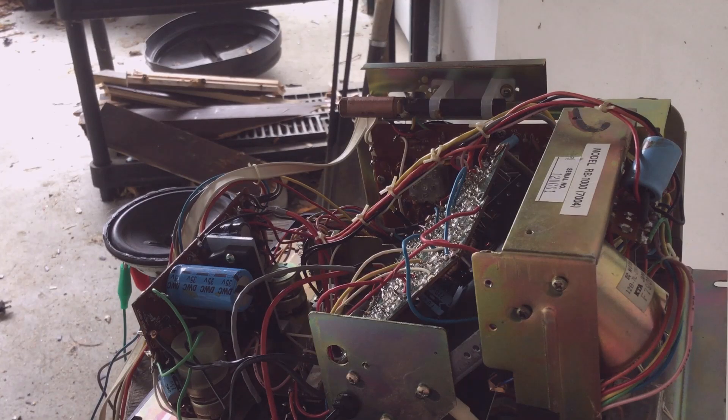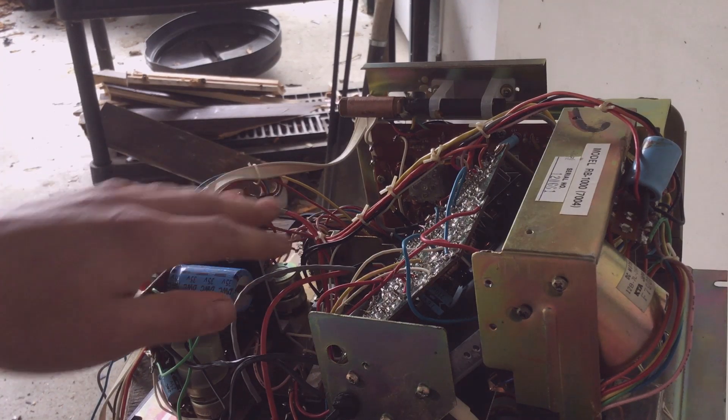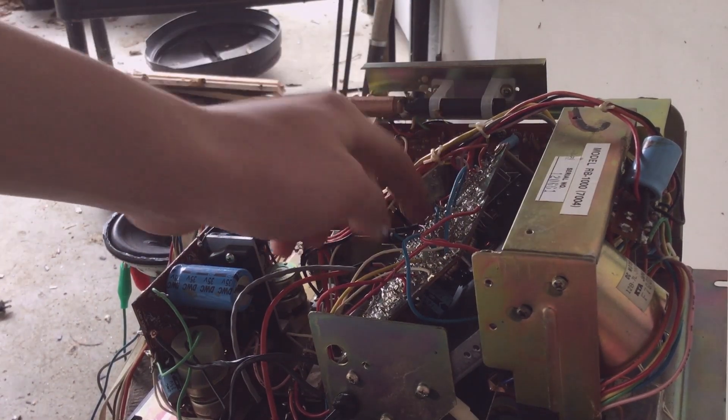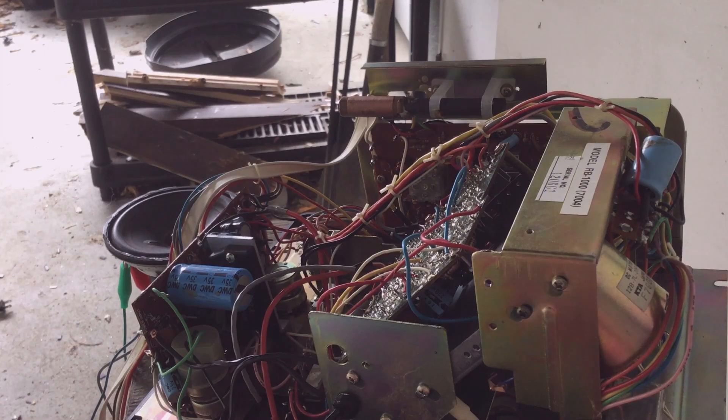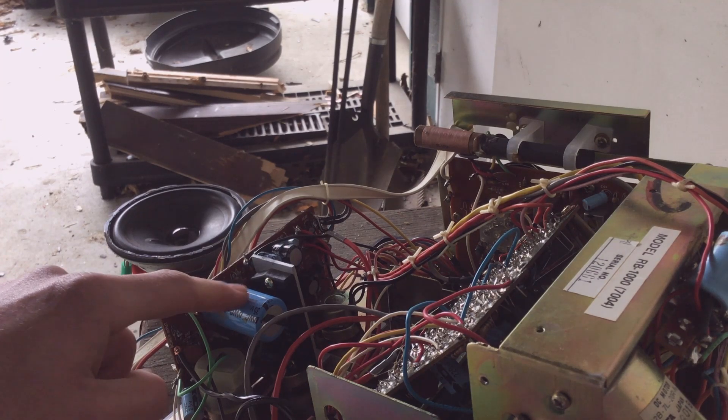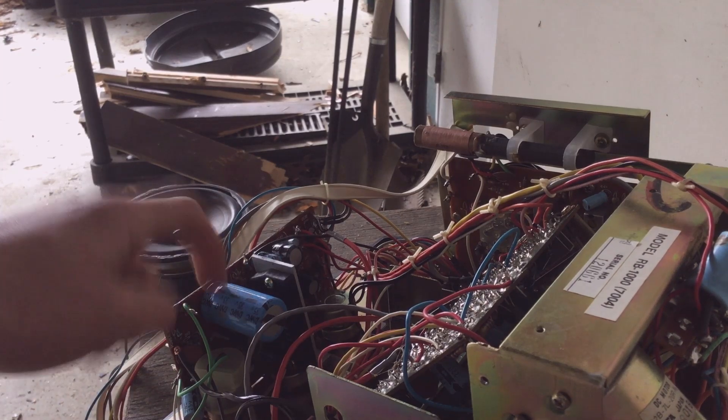Alright, here we go. My question for you guys is: what do you think is gonna pop first? Will it be the power supply? The audio amp? The radio tuner? Or this mystery circuit board here? We will find out right now when I turn this on. I'm gonna bring it up to 20 volts and slowly crank it up. This capacitor is rated at 35 volts, so it's gonna blow — this thing's gonna blow first.